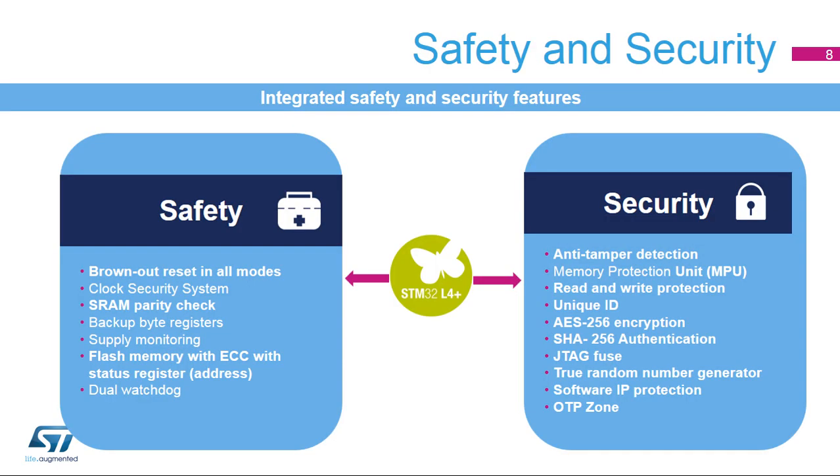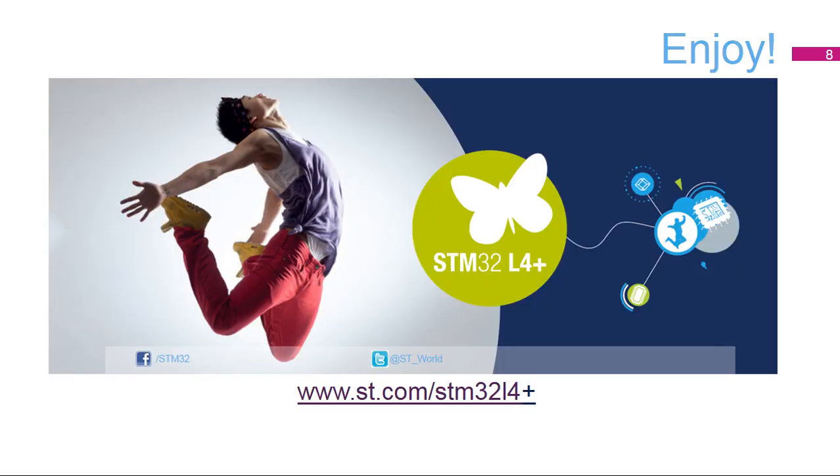The STM32L4 Plus microcontroller includes many safety features and embeds specialized hardware for developing secured applications. Now, let's get started with the training. Do not hesitate to follow the events and news about this product on our website at www.st.com. Enjoy!